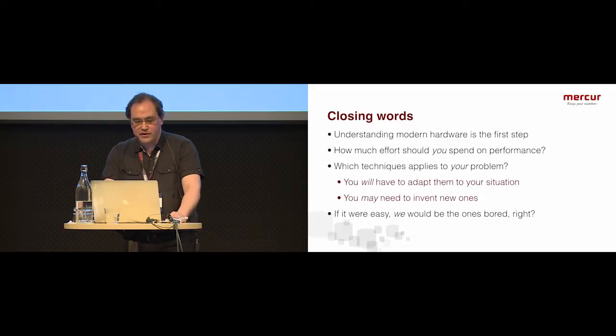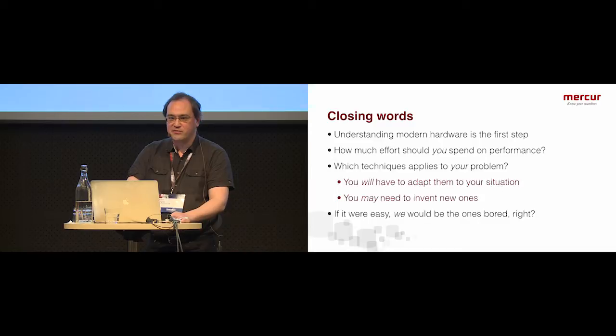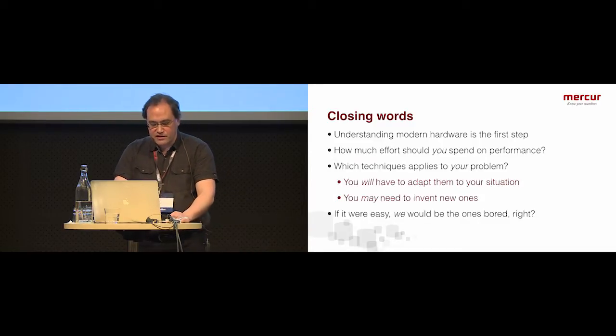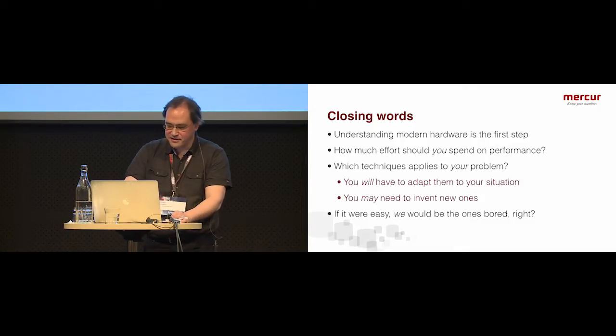To sum up: first, understand the hardware. Then ask yourself how important performance is for your application and how much you're willing to invest. If you want to go further, figure out which of these techniques apply and adapt them — I've invented or adapted several of them for my situation, and you'll have to do your own adapting. It's not easy, but if it were easy, what would be the fun? It's all about the challenge.